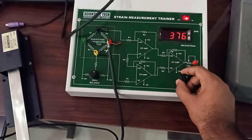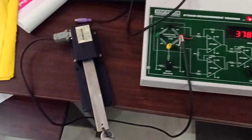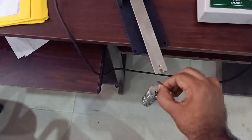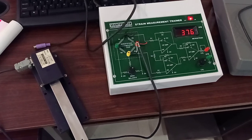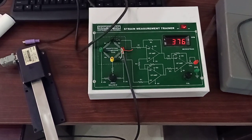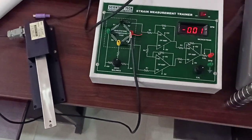The reading fluctuates between 376 and 377 — that is a minor change only. So we can see that our device is correctly calibrated.